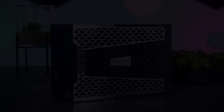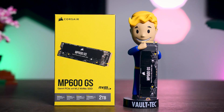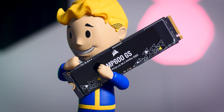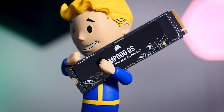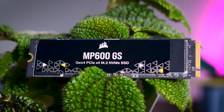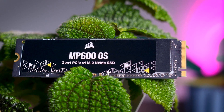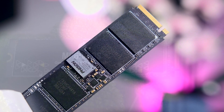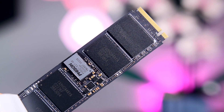The MP600GS comes in three capacities: 500 gigabytes, 1 terabyte, and 2 terabytes. Smaller capacities than that don't really make sense anymore, seeing how cheap SSDs have become. But I would like to see brands add 4 terabyte models, especially on these affordable ones. The drive itself is pretty simple — it uses a mid-range Phison controller and some 3-bit TLC NAND memory, and that's it.